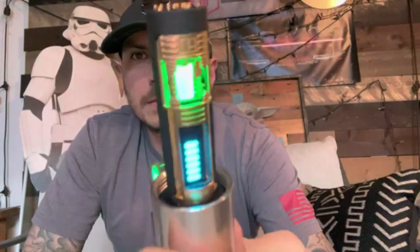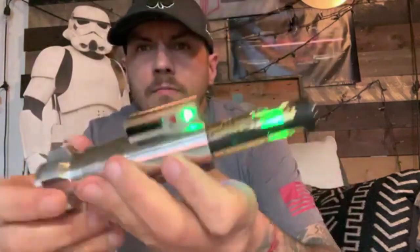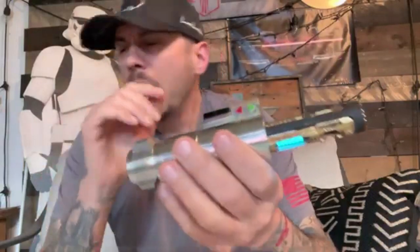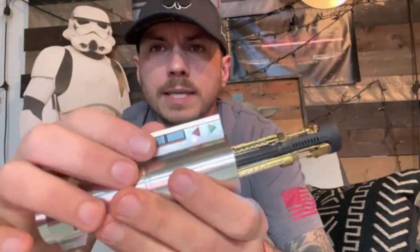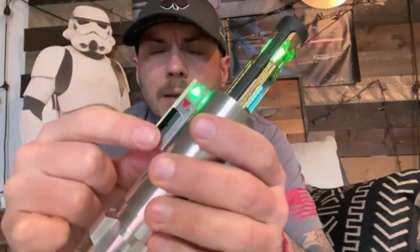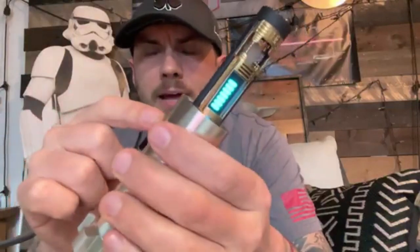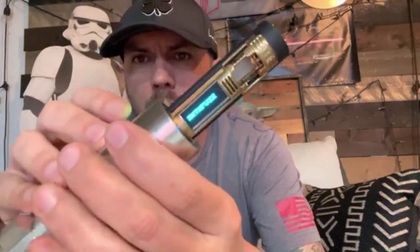The crystal lights up really nice on both sides and you've got your OLED there. Of course you've got the motion controls, but if you didn't want to use those, you can just hit the activation button in the back. Your front button is your auxiliary — tap it off and then use auxiliary to change your sound fonts.